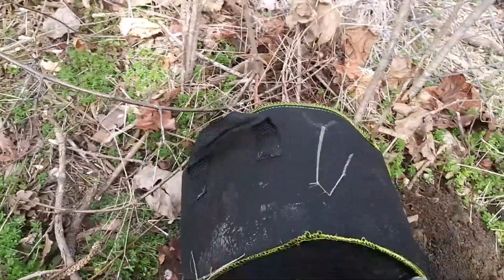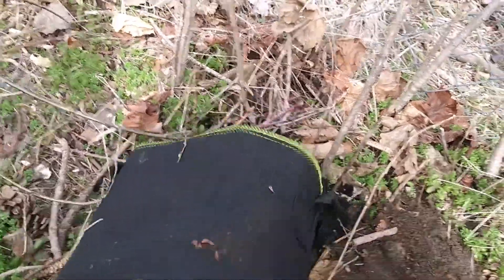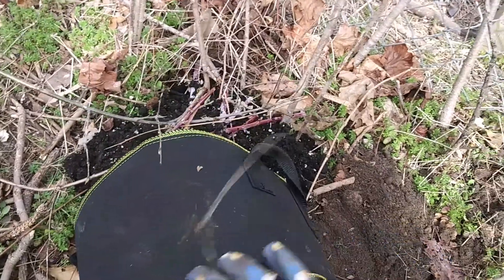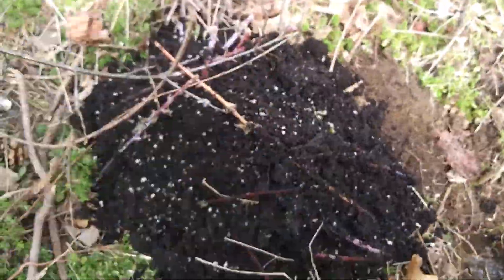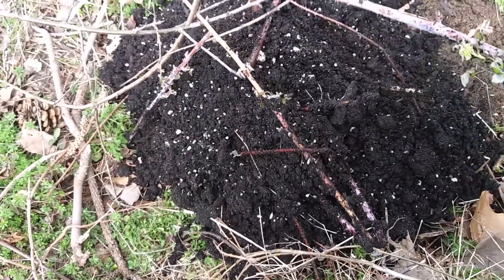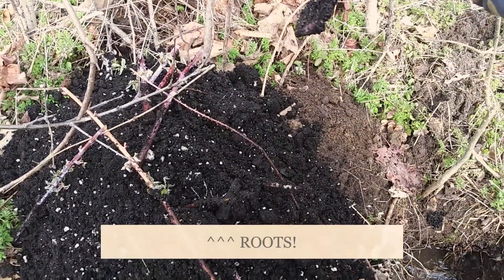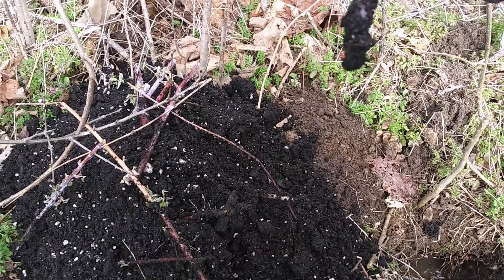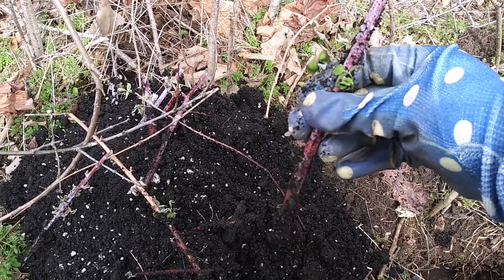So as best as I can do it with one hand, I just kind of want to see about the roots. This one still has some green on it, but I don't know — no roots still. So you know what? I'm just gonna roll with this right now.